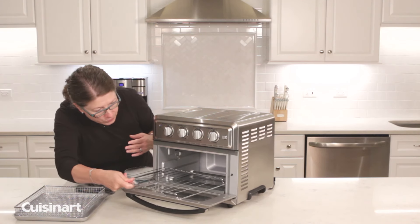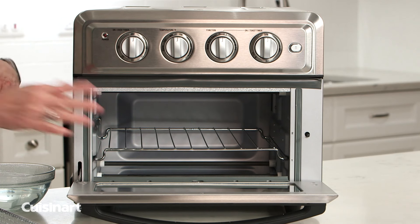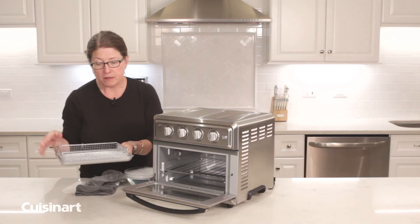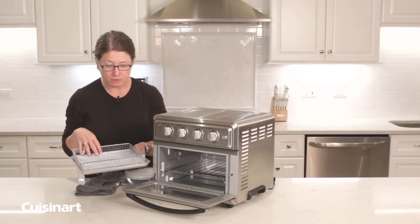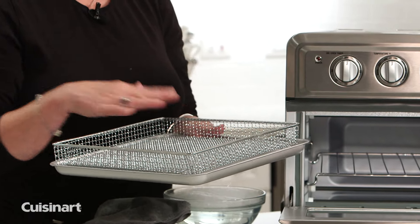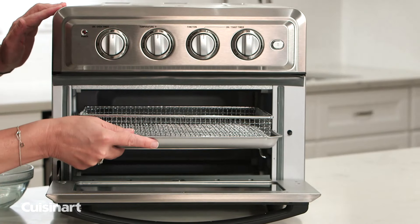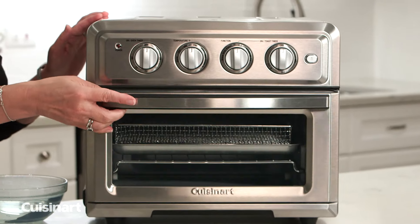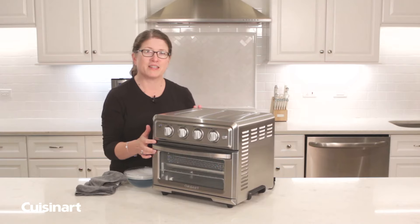I have to tell you, I use my air fryer every day. I literally put almost anything that I cook in it. I love it because it's just me and my husband, but you can cook a lot of food in here — it holds three pounds of food. You can do a protein, vegetables, and potatoes and make a whole meal in one. That's how simple and easy it is to maintain your Cuisinart Air Fryer Convection Toaster Oven.